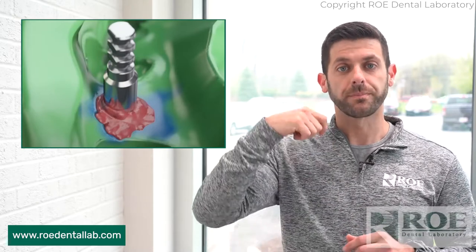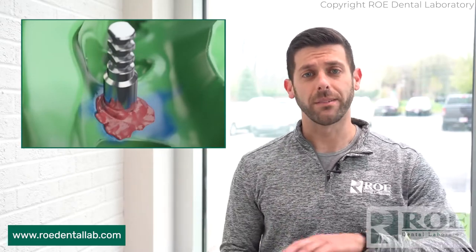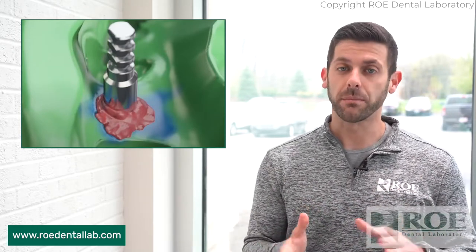Unscrew it, remove it, and send that to the lab. Please make sure you don't rip it out of there, because that creates a whole other problem and we're going to make something terrible for you. So unscrew it and send it to the lab. One little reminder on the closed tray: sometimes we'll get impressions with no impression post. That's going to hold your case up. So please make sure on the closed tray you remember to send that post to us.